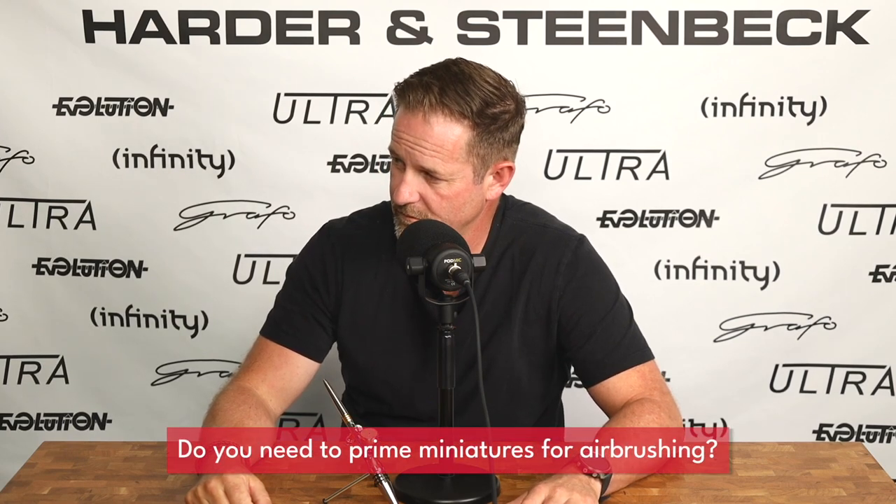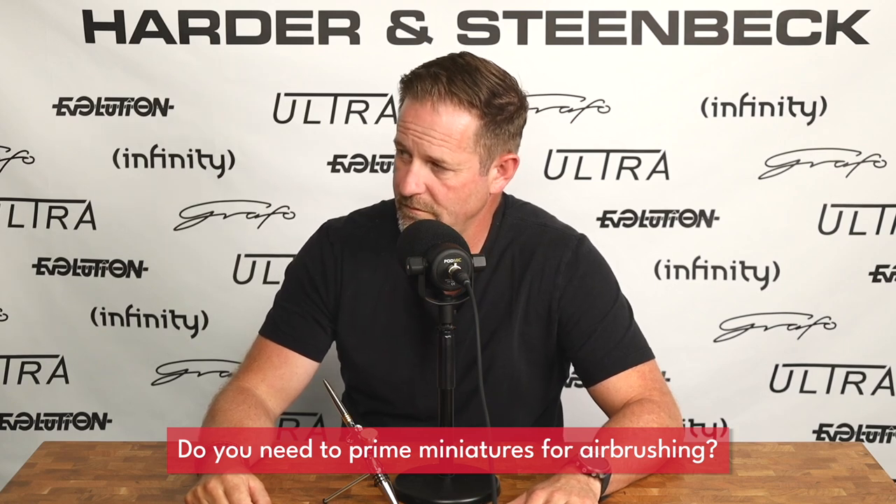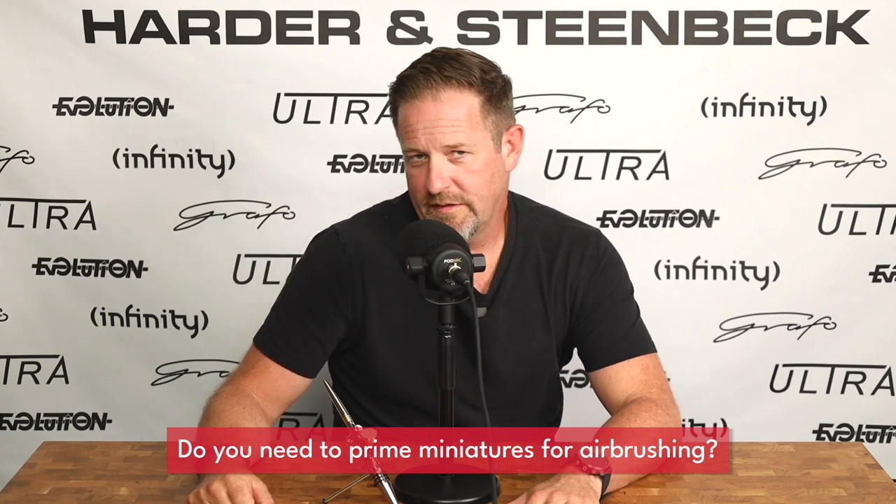If I'm going to be airbrushing a miniature or object, do I still need to prime it? The main purpose of priming is to make sure that everything you put on after the primer is going to stay there. Just ask yourself: if you're going to spend three hours painting something, do you ever want that paint to come off? No. So always consider putting down a quality primer to really give a good base to all the work you're about to do — and to give your paint scheme robustness and longevity for many years to come.